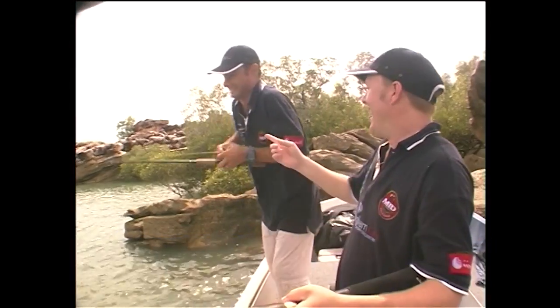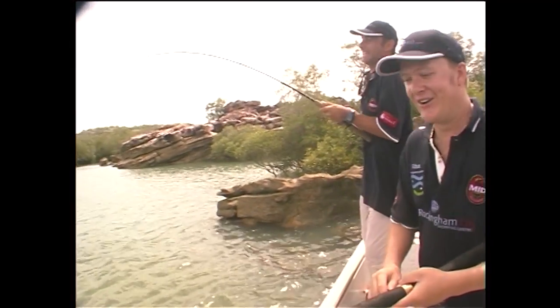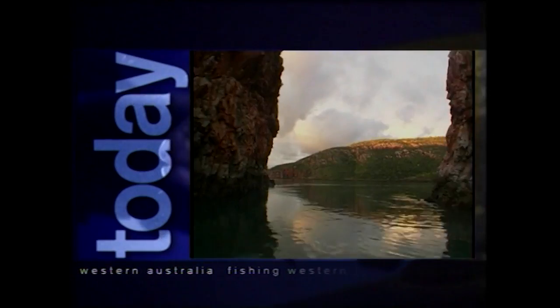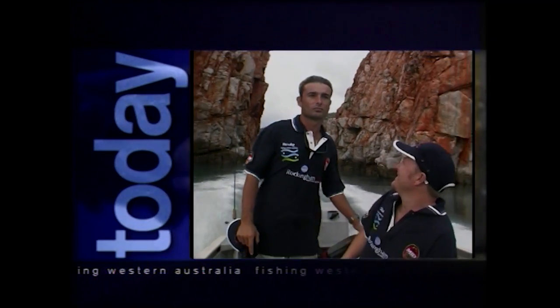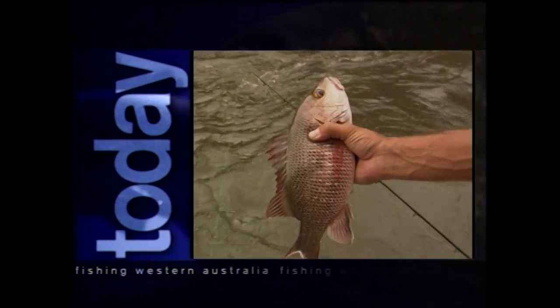Welcome to Fishing Western Australia. On today's show we're going to be visiting the Kimberley plus a lot more. Today we head just off Fremantle for Whiting and Flathead on light tackle. We take you deep into the Kimberley to show you the Gaps, and you'll see some mind-blowing mangrove jack action from the rapids.